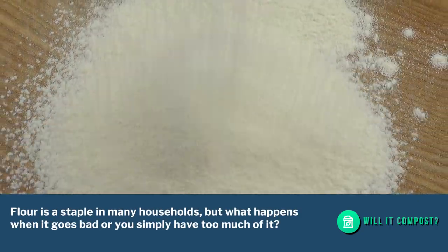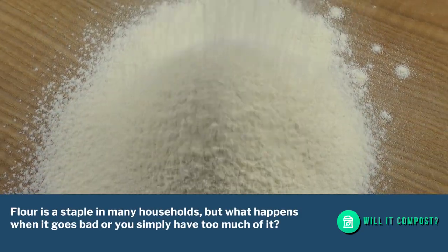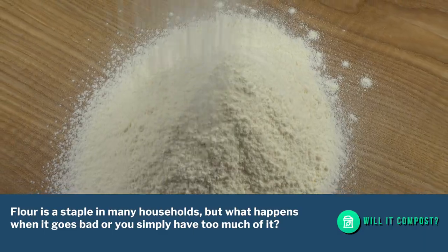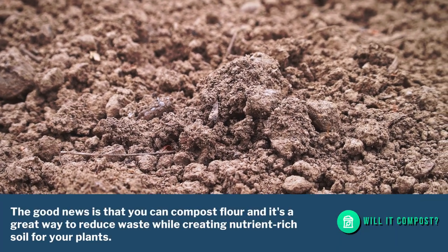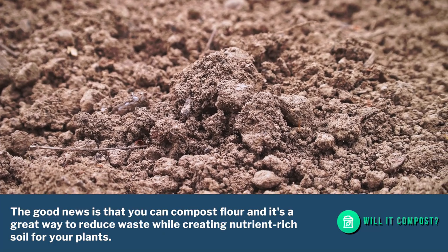Flour is a staple in many households, but what happens when it goes bad or you simply have too much of it? The good news is that you can compost flour, and it's a great way to reduce waste while creating nutrient-rich soil for your plants.